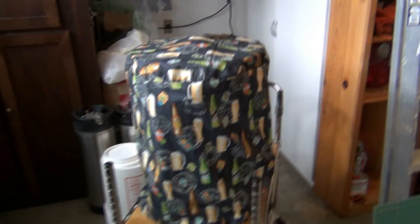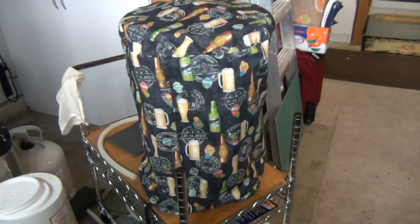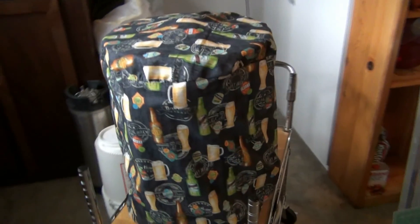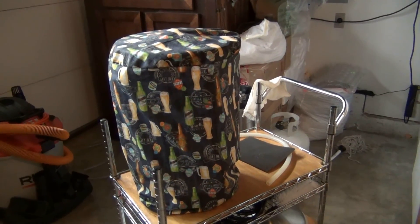The missus has made a cover for the Braumeister — that's right. She says that if you need a cover for your Grainfather or Braumeister, let her know. She's selling covers.